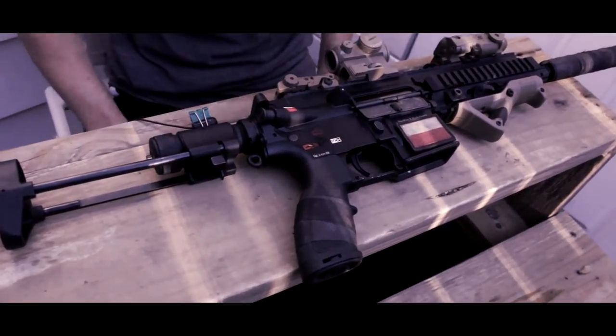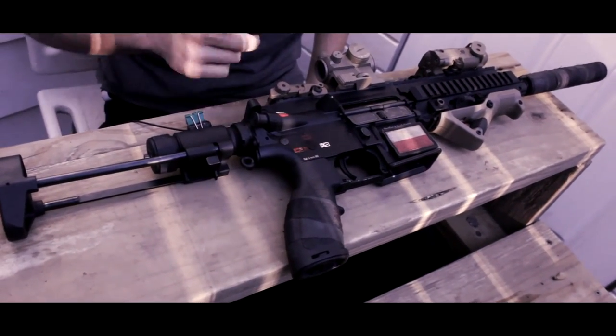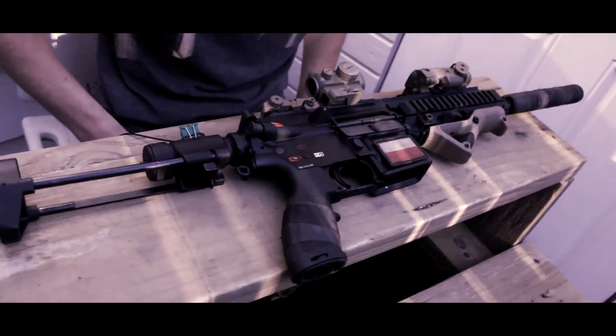That's pretty much it for the review on this gun — not much else to add. Stay tuned for more reviews, install videos, and CQB content. Have a good one!